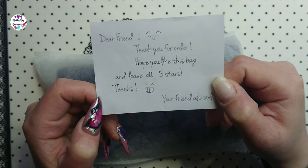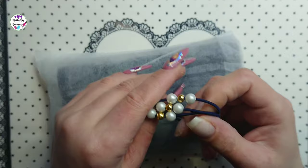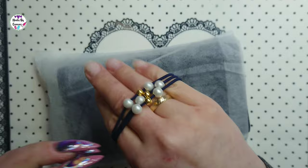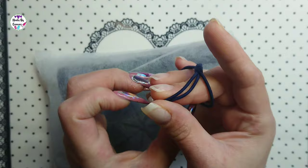I also got a gift with these — it's a hairband, you know, to put your hair in a ponytail. It's three tied together and it was a really pretty, cute gift.